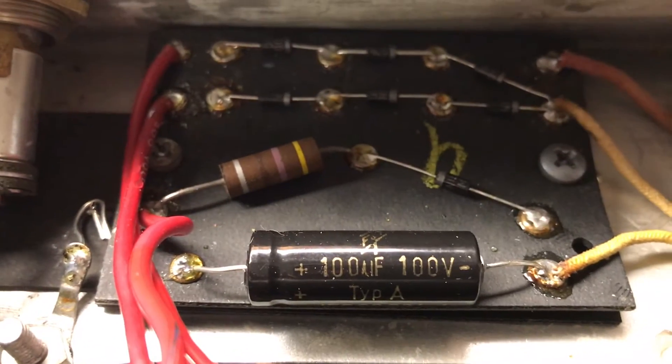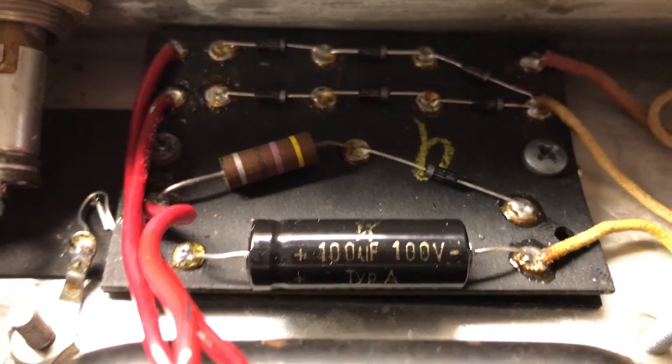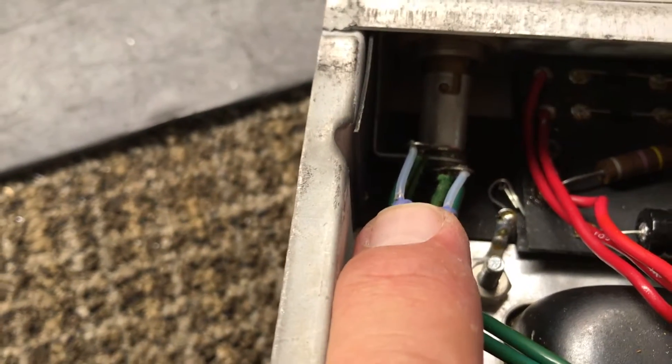I'm going to make several videos here. Turn this guy around — all brand new bias control, new diodes, new cap. Put the artificial center tap on the heaters there, lifted the ground there to quiet it down. Got a three-prong plug on this guy.